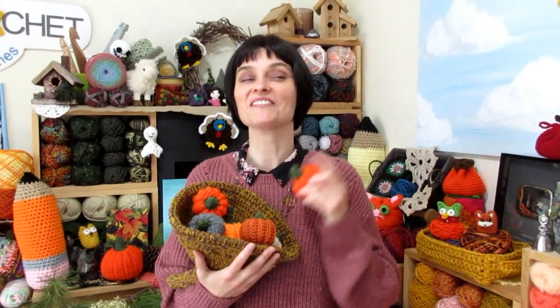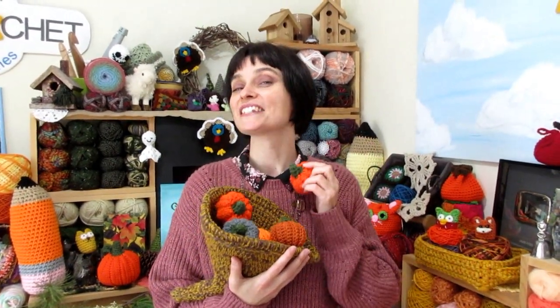So let's grab our hooks, grab our yarn, and we'll head on over to the craft table and stitch up a cornucopia together.